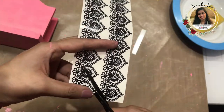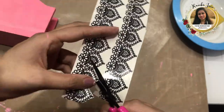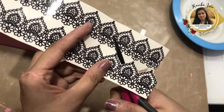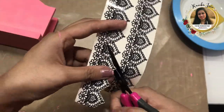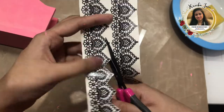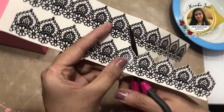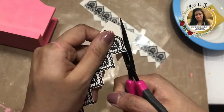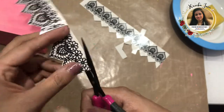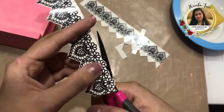Using my fussy cutting scissors, I'm leaving about one to two millimeters on the border. The key trick here is that I'm rotating the Transfer Me sheet and not my scissors. If you want to fussy cut quickly, try this trick — it will save a lot of your time and get your work done fast. That's how I finish the top part, and now I'll similarly fussy cut the lower part, including these flowers.